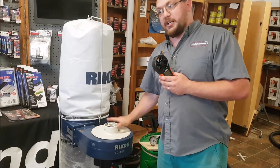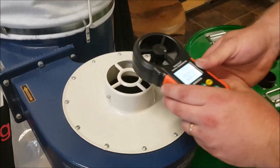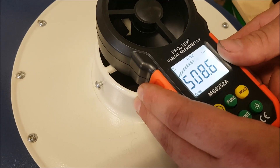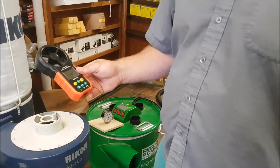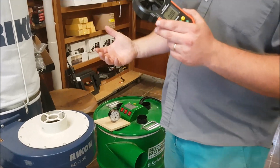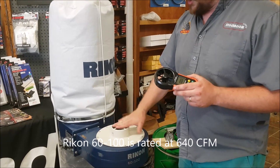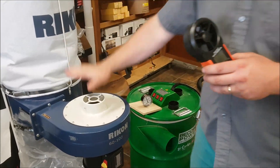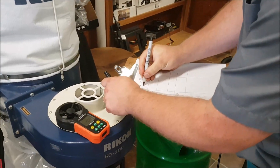This Rikon is rated in the manual at 640 CFM. Let's see what my unit says. We're going to call that about 515 CFM. The manufacturer likely measured CFM without the filter and without any impediments — there's a guard here so you can't stick your fingers in the impeller — so that's probably why there's a difference. So 515, let me write that down.